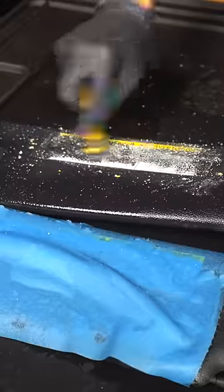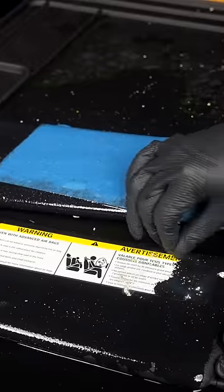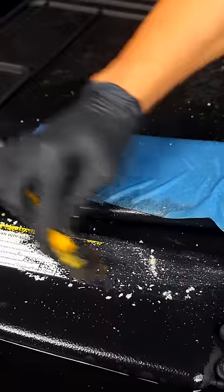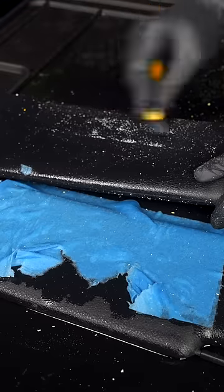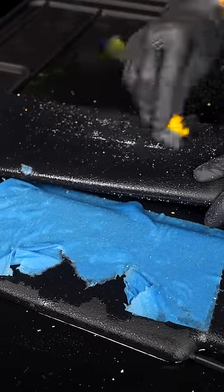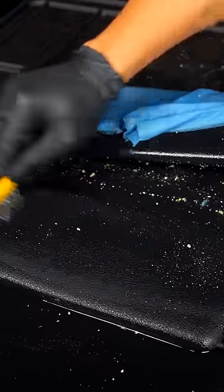If it becomes too difficult, just remove what you can and soak it again as you do the other one. Even if it comes off easily as this one did, still do a second treatment to ensure the edges are fully removed. And don't worry — 91% is strong enough to remove the sticker without damaging the visor material.